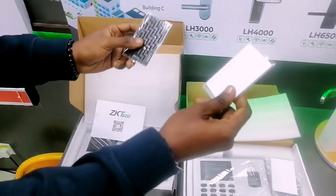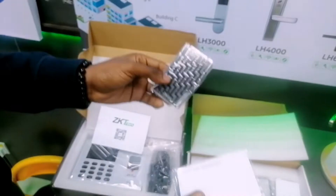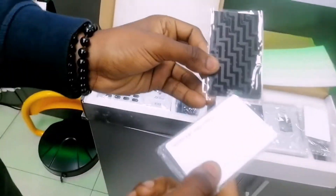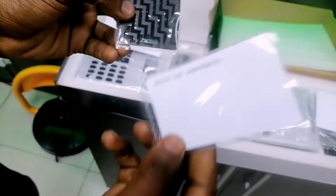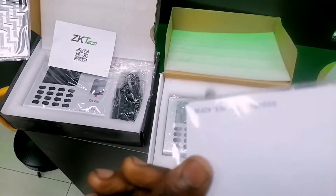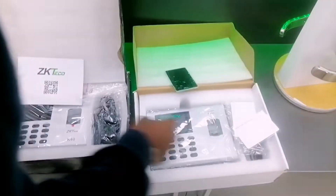Also, looking at the RFID card that comes with the device: ZKTeco technical devices have an imprint and the card is also watermarked with the ZKTeco technical logo, while the fake does not have anything. As you can see, the fake does not have any printing on it.